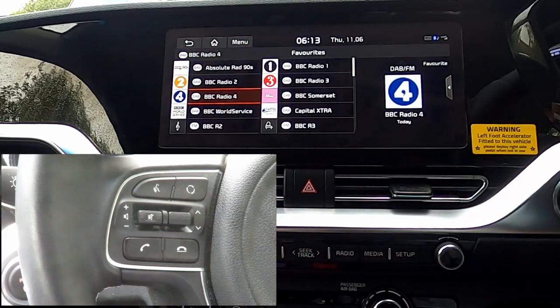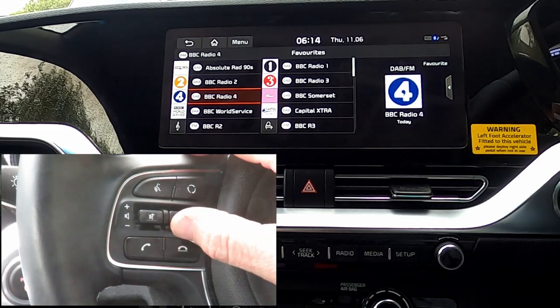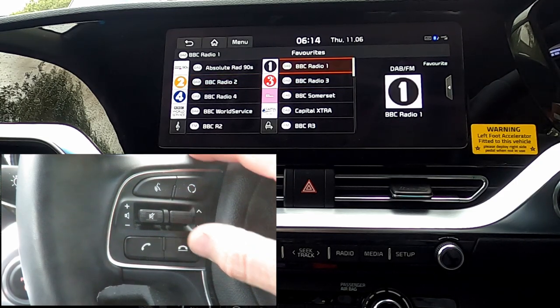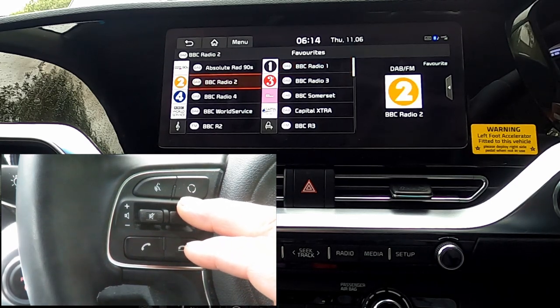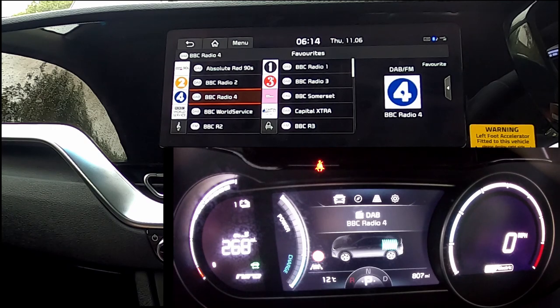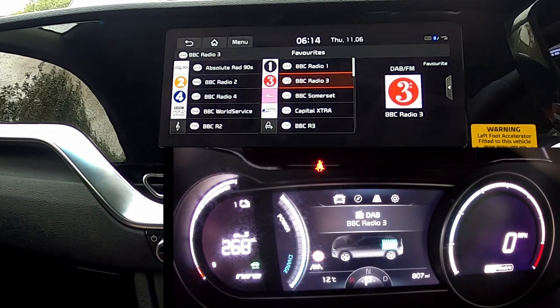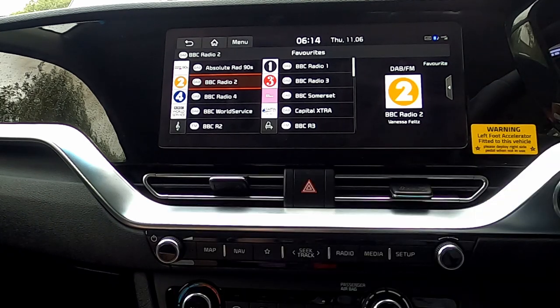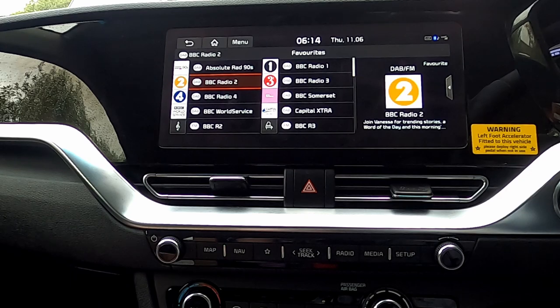If you select the radio stations using the steering wheel, you can go back down through the selection or up on the screen, or back down on the stations. And of course once we're doing this, it's actually coming up on the binnacle — as you can see it's displaying Radio 3 now, Radio 2 — which is quite nice because you don't have to take your eyes off the road directly ahead, and you don't have to move your eyes across to the radio screen.